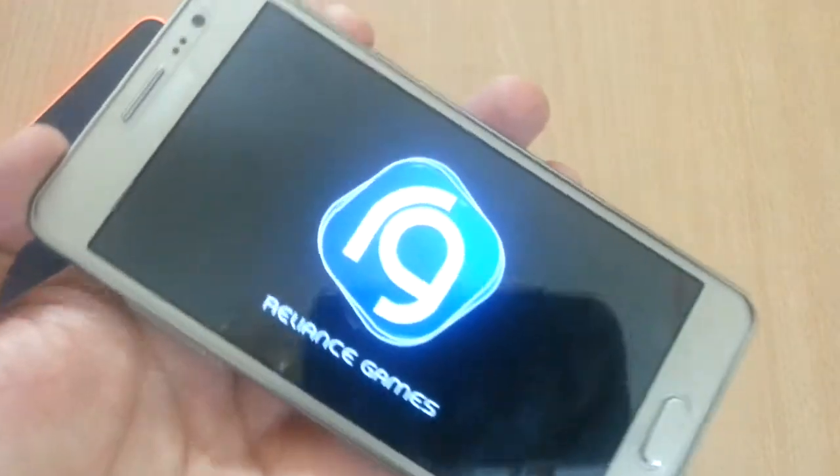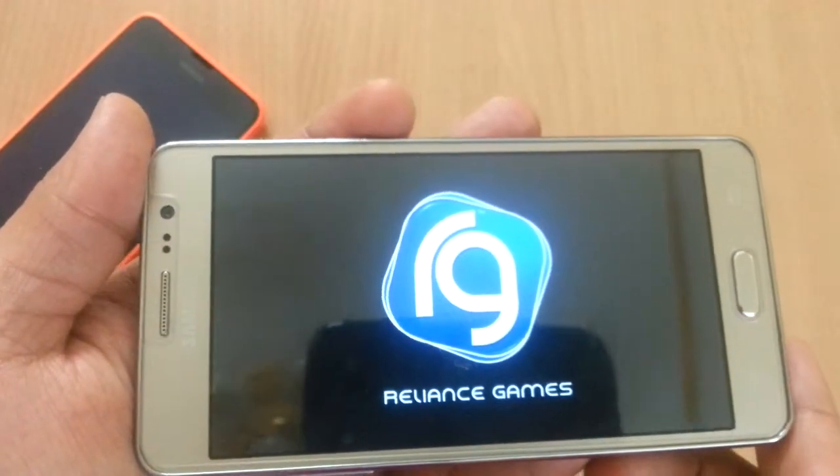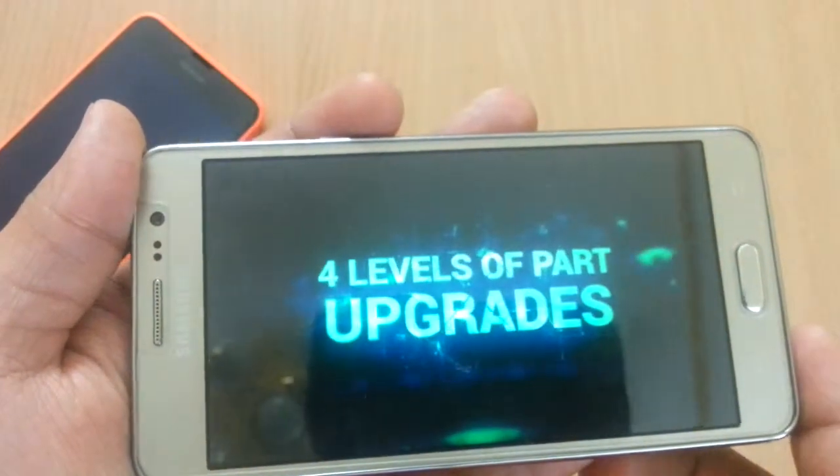Hey guys, it's Kamal. In this video I'm going to play Real Steel, a fighting game on the Galaxy On 5.